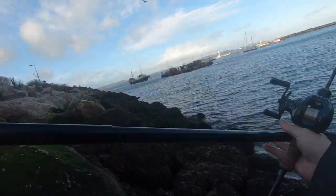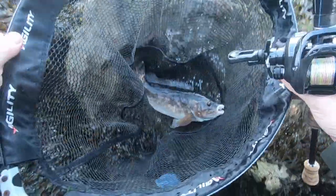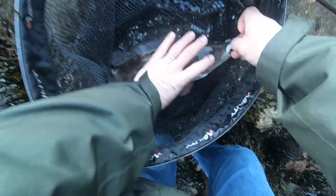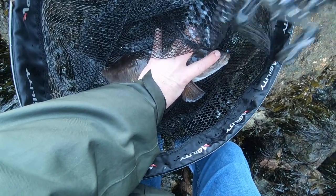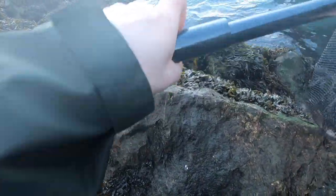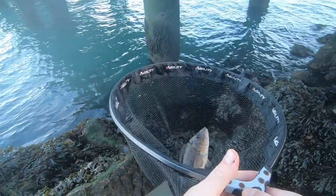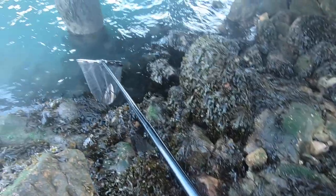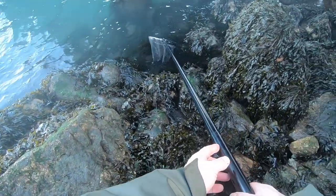Got a ballan wrasse — a little bit bigger than the ones we had the other day. That fish is hooked square in the lip there, as you can see. He's a gnarly fish for his size — about a pound or so. It coped with it. I had the drag set to release on the rod. Right, let's put him back. I had the drag set a bit loose — I had to put the thumb on the rod and use the whole rod. Silly mistake but we got the fish in anyway. When they go on about thumb control with your spool, it's not just for your casting.